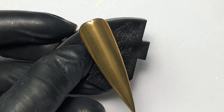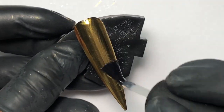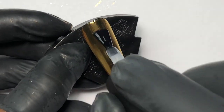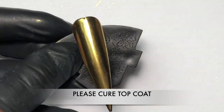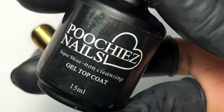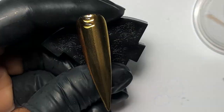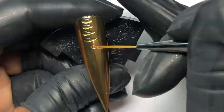Okay, check this out — watch how the nail gets shinier once the top coat has been added. I'm going to take Pucci's Nails detail brush and Pucci's Nails gel top coat and just go down the center of the nail.